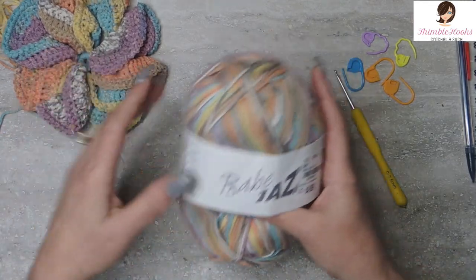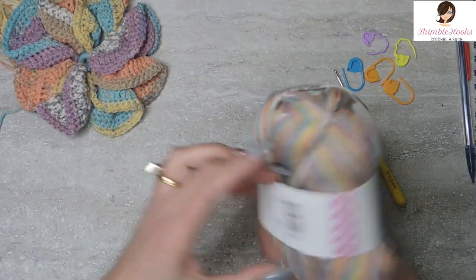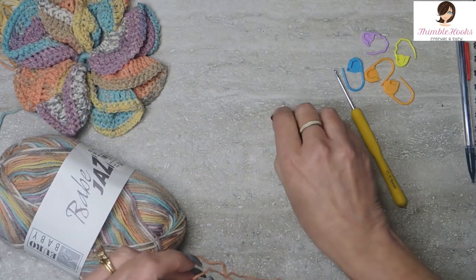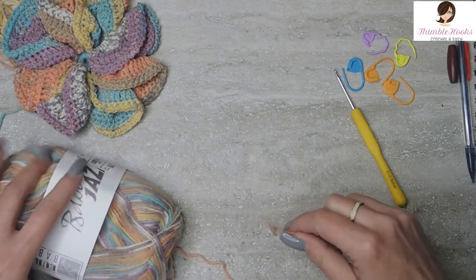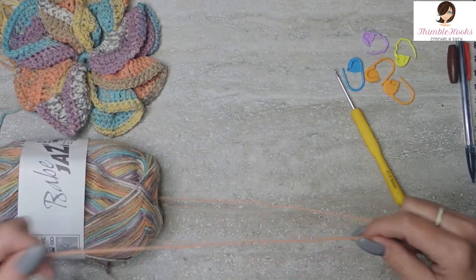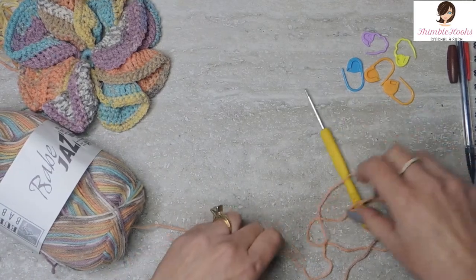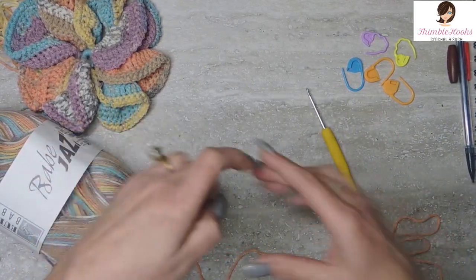I'm going to use my Babe Jazz, and this color is called Fun House, which is so fun to say. We'll set this aside — we're going to need that in a little bit. Remember, we're using a 2.5mm hook, which is a tiny hook, but it's going to get nice tight stitches.